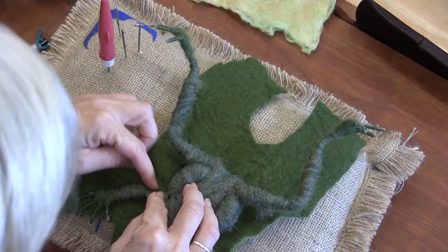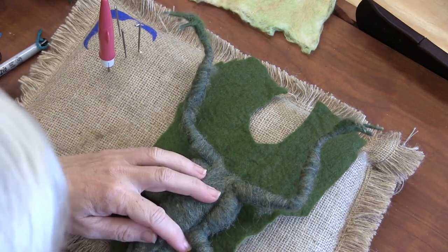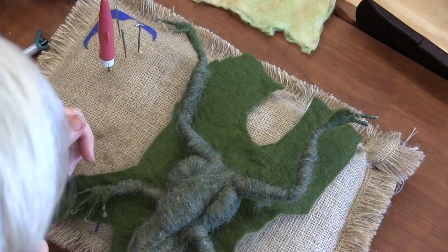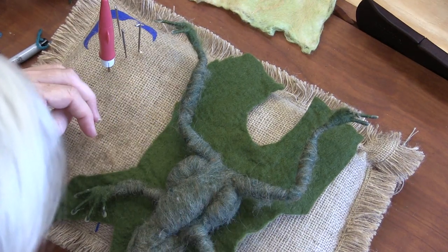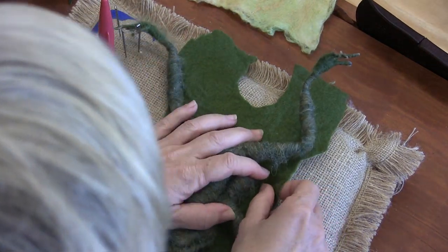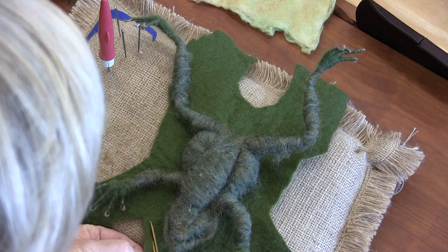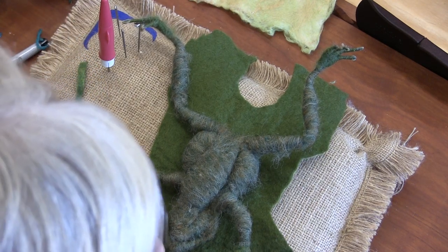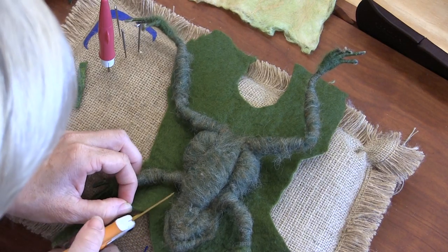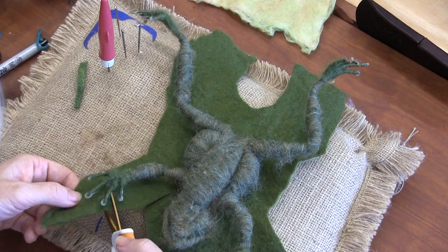You can start to feel that there's a lot of excess, so I've got to cut it here, here, here to get it to wrap around. You also want to fringe out all the edges. I'm going to make this all a bit smaller — it does not need these ten-foot-long arms.